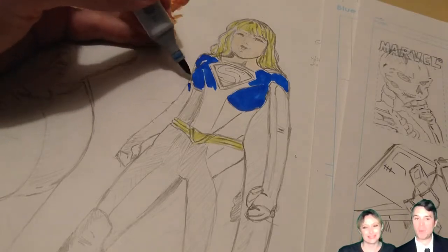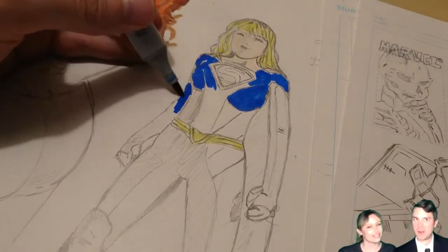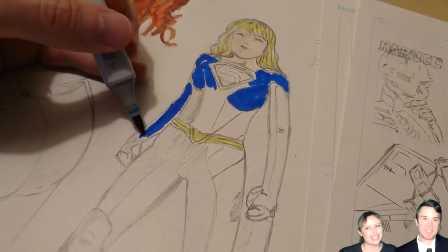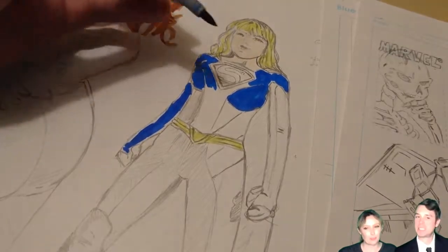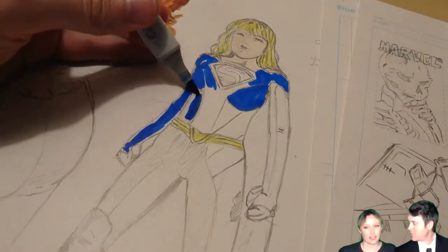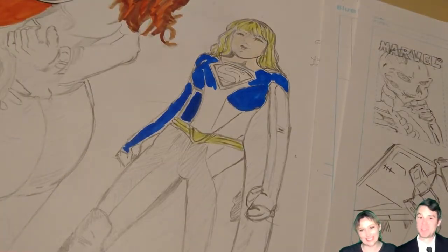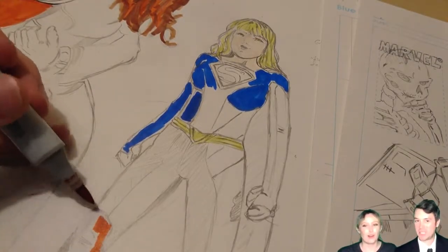Using a photo reference so I know what the finished product, you know, I know what I want it to look like basically. So that helps. But maybe not a perfect likeness of Melissa Benoist. But I am happy with the results here. I think it came out pretty well.